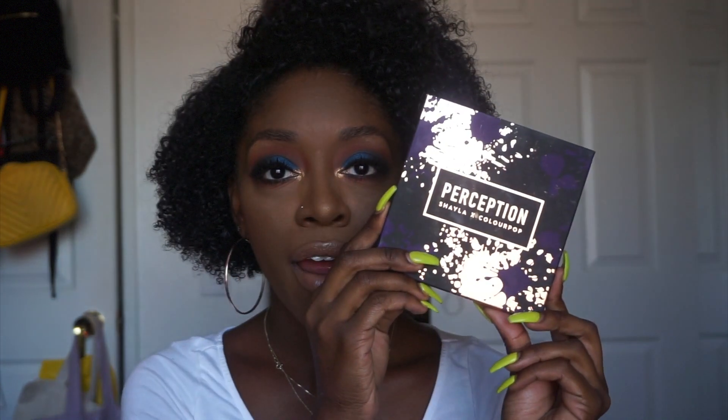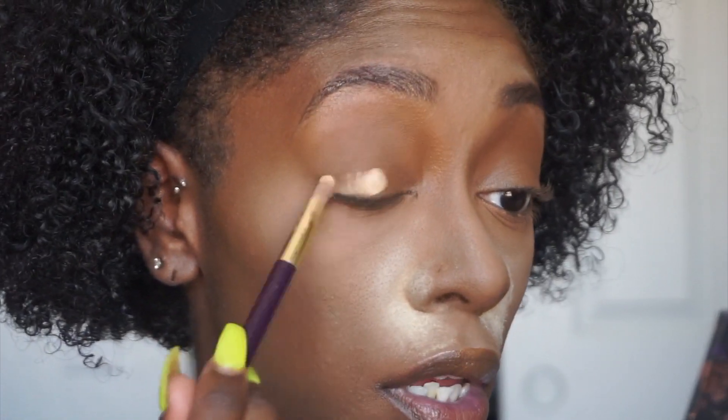Hey y'all, it's Shayla and I'm back with another video. I'm just gonna jump right into it — y'all see the title, y'all know what we're talking about. We are here for this palette right here. I got other things in the collection but I'm really excited about this. I feel like this palette is amazing and you guys will get to see me use it to create this look. I'm a little rocky and shaky with the whole makeup tutorials because I haven't done one in a long time, but let's just jump straight into the video.